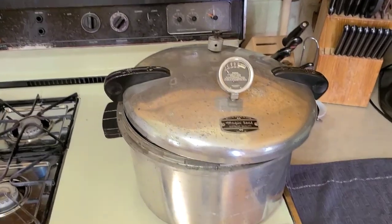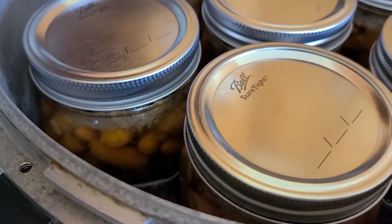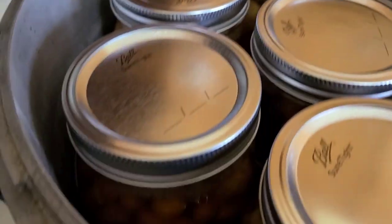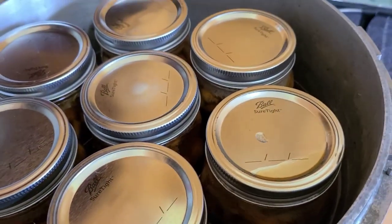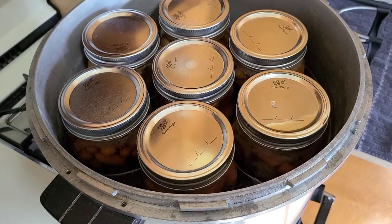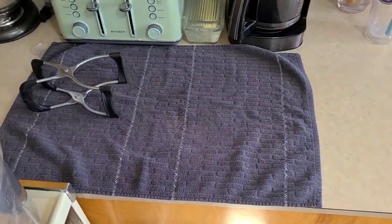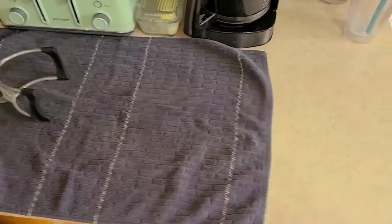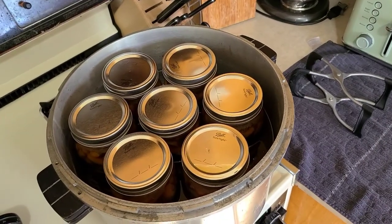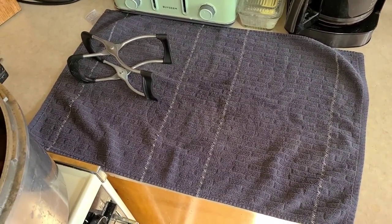We pulled the lid off and if you look closely in there, you can see the contents are still boiling inside those jars. Those jars are still venting. You're not going to hear them start popping until that boiling stops. We're going to leave these jars in the canner until the boiling in the jars stops and they cool down quite a bit, then we'll move them out. Make sure you put a cloth towel down on the counter - you don't want to put them down on a cold counter. Use the wide mouth jar lifter to lift these jars out.